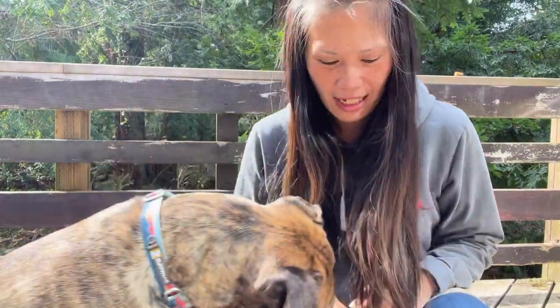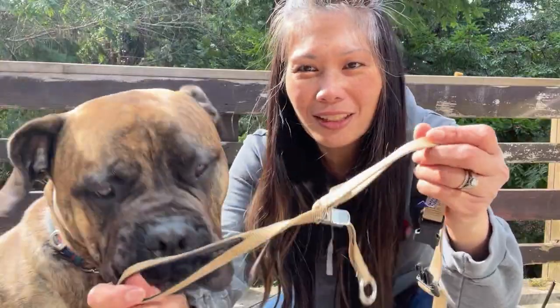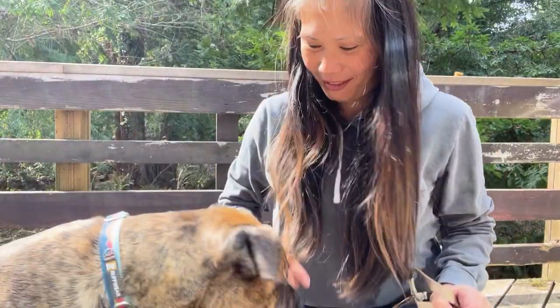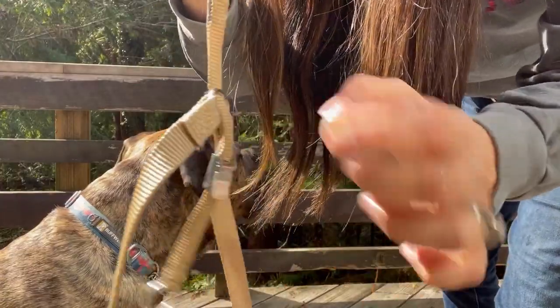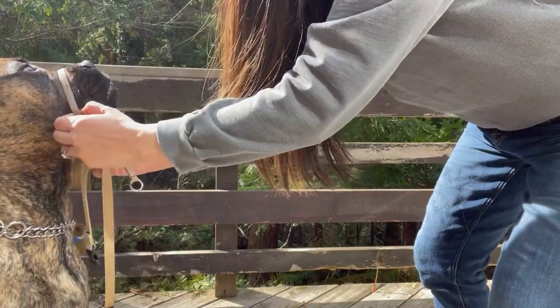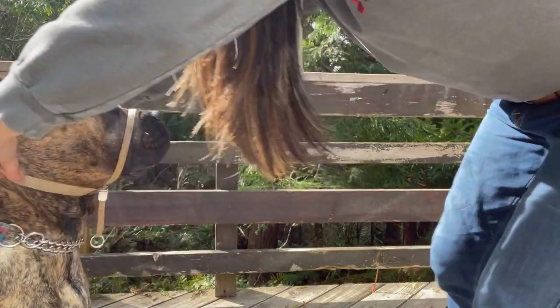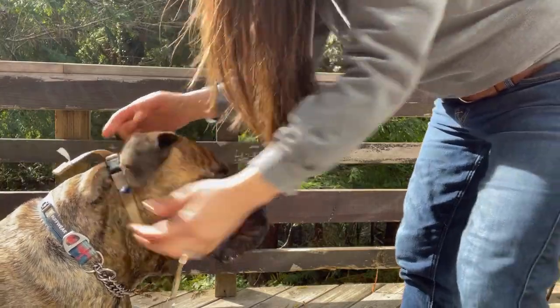This is Keala and Ruger, and if you've ever been wondering how to use the gentle leader: pull the closed loop so the padded lining is at the top and the metal ring facing bottom. Place the closed loop around your dog's muzzle, then close the open loop around your dog's head with the strap fitting snugly right behind their ears.